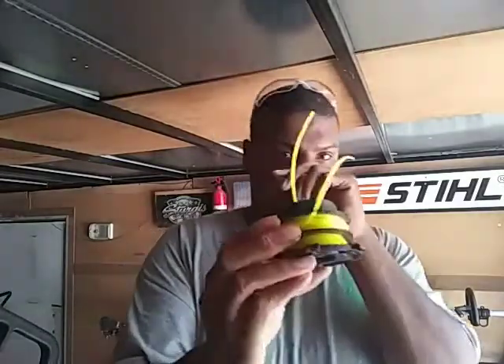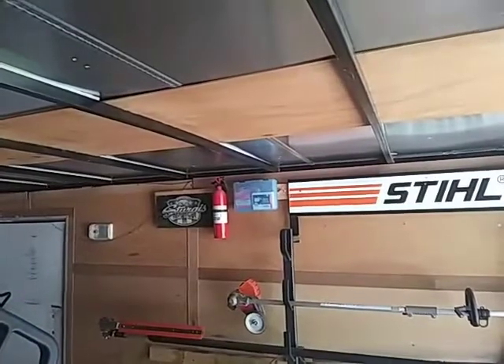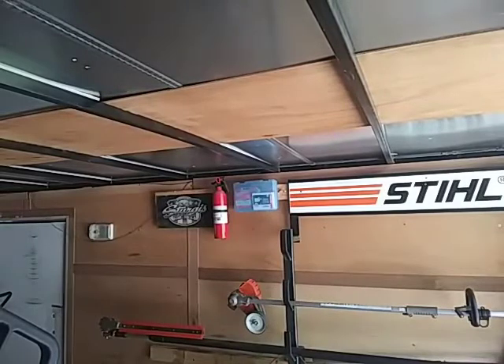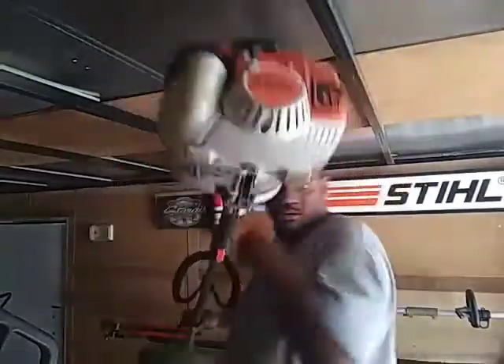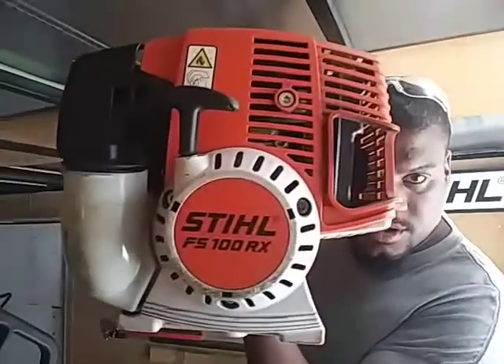Wait one second — I'm gonna get the weed whacker, just bear with me. Okay, we are loading a steel weed whacker. What model do I even have? Oh, the 100. Reloading the Steel 100x.